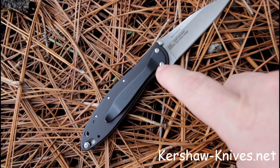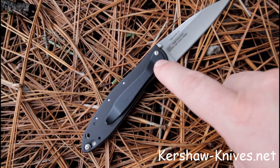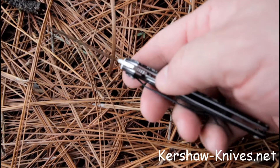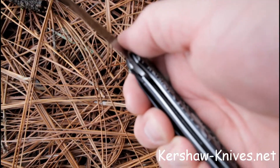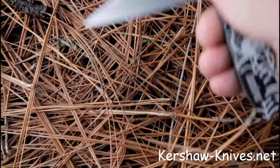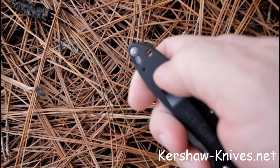The pocket clip can be relocated to mount the knife tip up or tip down in your pocket, so you can have a tip up or tip down carry. The blade is held in place with a liner lock inside the handle. Whenever you get the blade closed, you can also engage a safety lock that's built into the end of the handle.